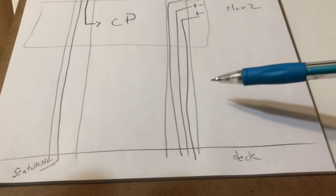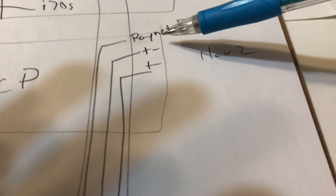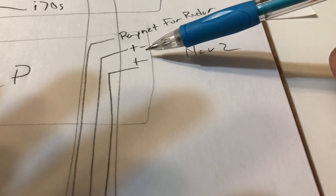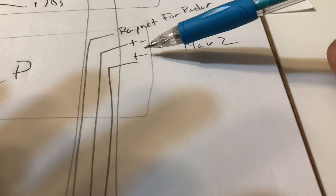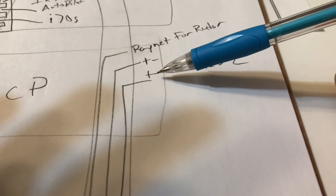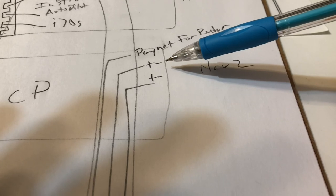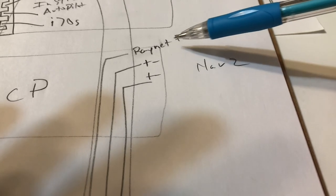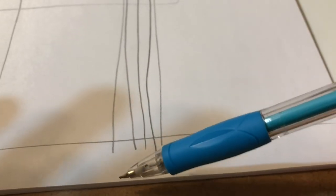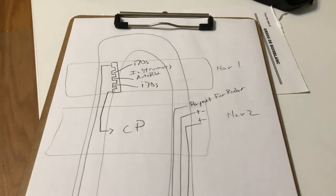On the right side of the helm guard we have basically four power wires — two positive, two negative. I guess I could have used a single negative but I didn't do that. Two of these are for powering the chart plotter and two are for powering some future accessory. We also have a RayNet cable for the radar that's connected and just waiting under the deck to be connected to the radar once we get that. That's basically how it's wired up.